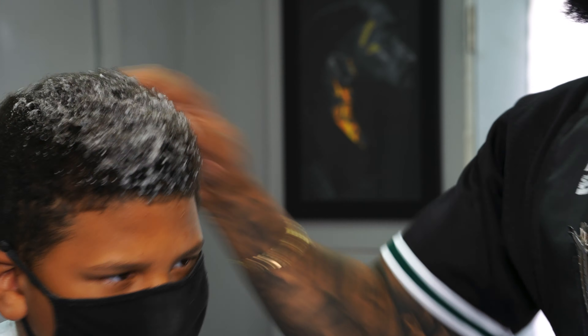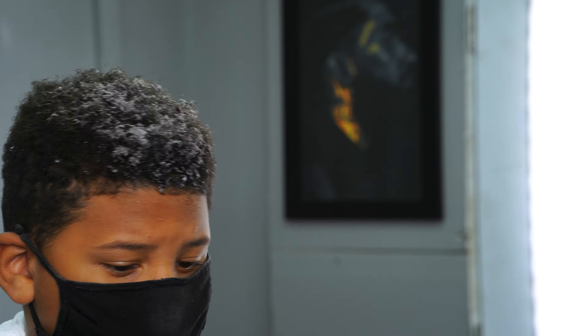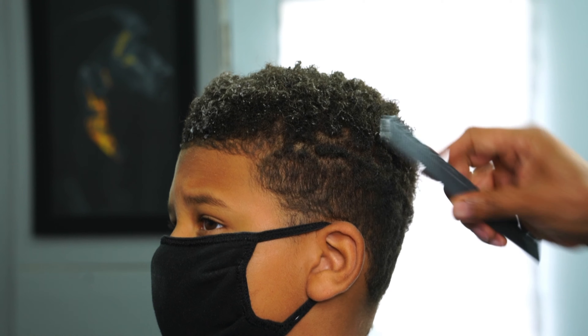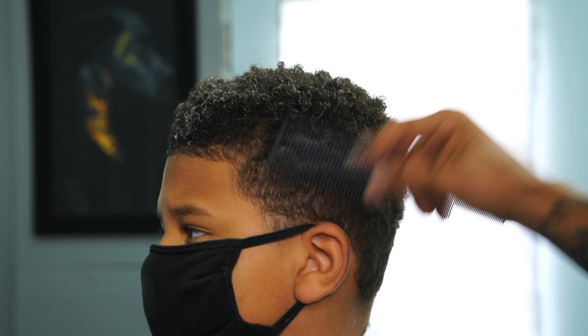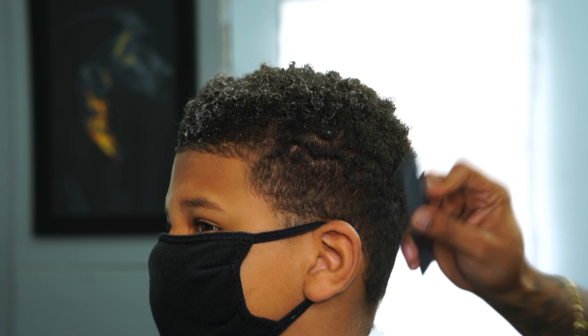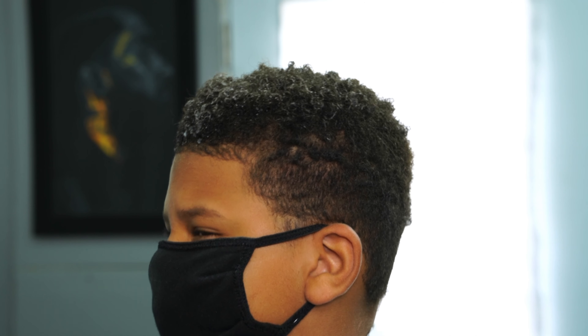I had just threw my curl sponge away, so I had to kick it old school and run it with my fingers. All I'm doing is doing the same motion I would have been doing with the foam — the clockwise motion — and look, you can't really even tell. So I got the comb, I'm combing out the hair, getting it prepped for my fade.